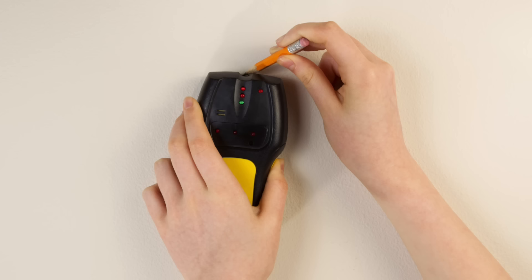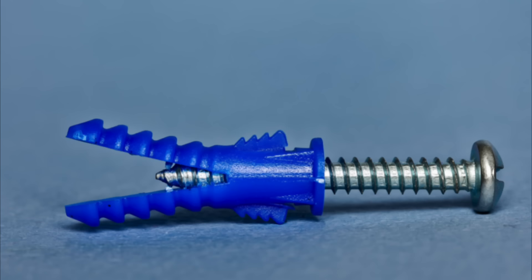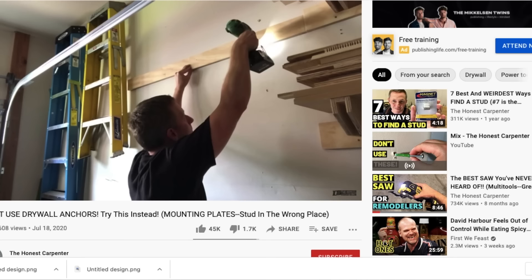That's easier, right? And of course, sometimes the stud's not in the right place, in which case we have wall anchors for light stuff. Or you can use the mounting bracket method, which I showed in another video. In either case, you're using something similar and basically as effective. So why bring in the beveled slats?